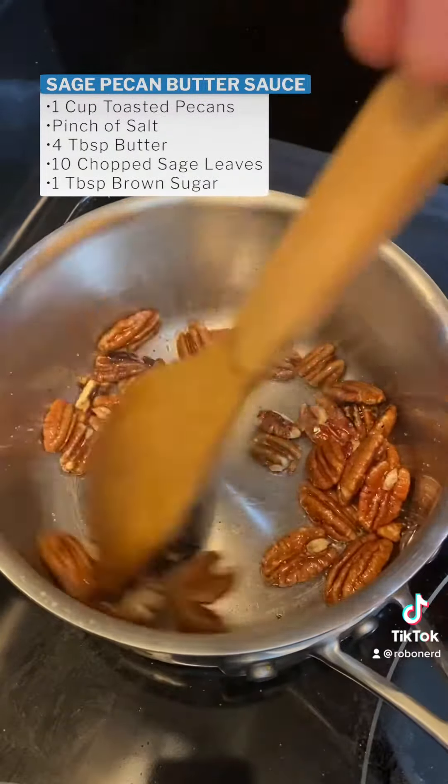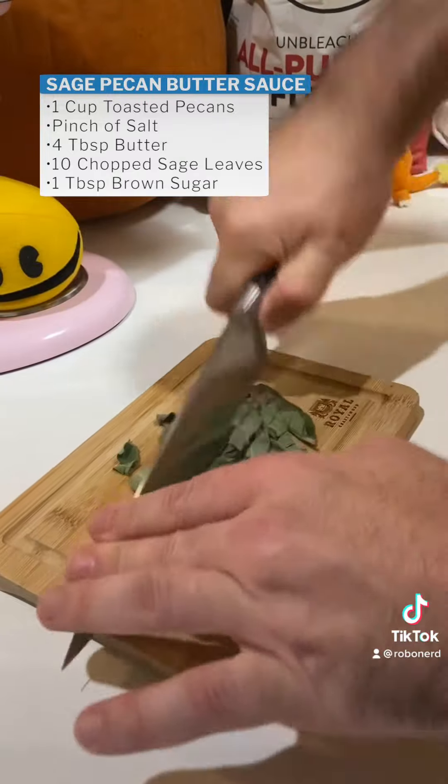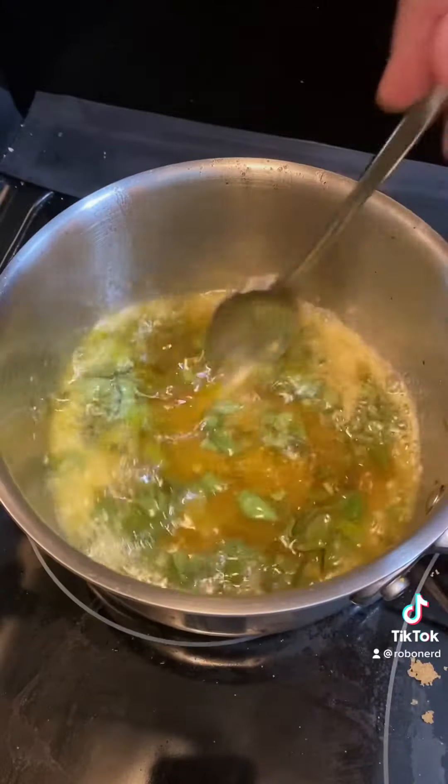For your sauce, toast up some pecans before taking them out and chopping them up — just go nuts. Melt your butter and, unlike I did, wait till it turns brown. Add your sage and brown sugar and let it simmer while you boil your pockets of pumpkin perfection.